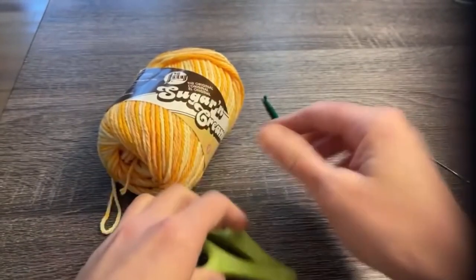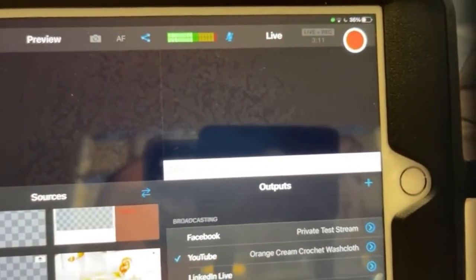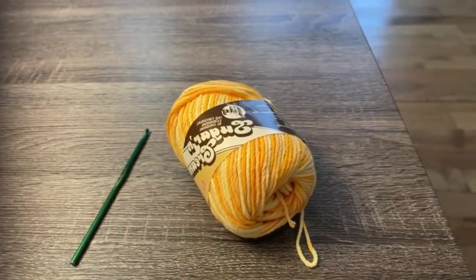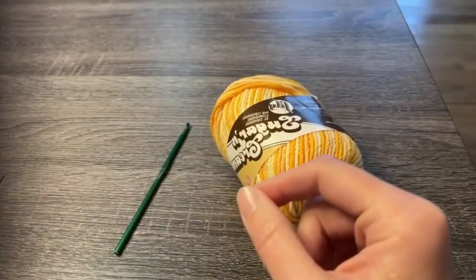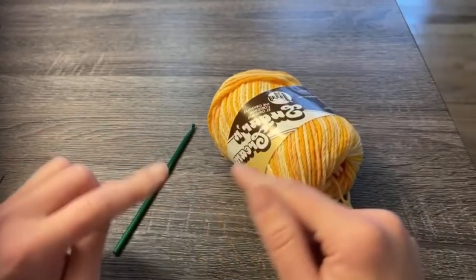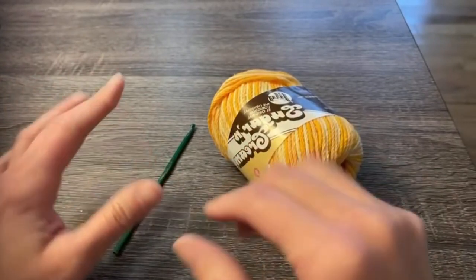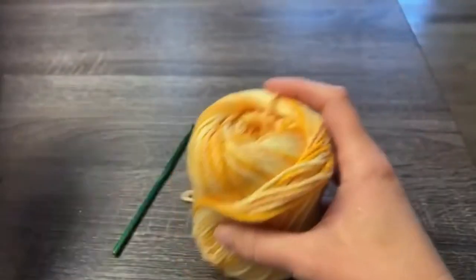Let's dive right into how I did this washcloth. You're going to start by chaining 30. Quick question from the chat: can you use a cotton blend, or does it have to be 100% cotton? Just know it's going to get wet — the whole point of the washcloth is that it's going to be in water. A cotton blend should be okay; just be cautious about what it's blended with and whether that fiber is water-friendly.